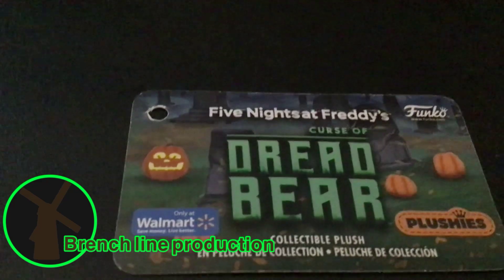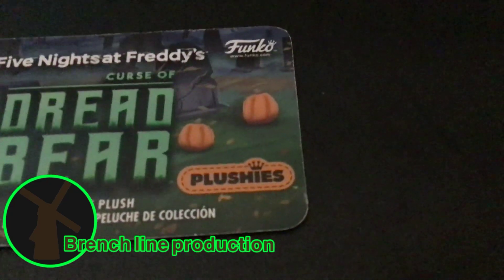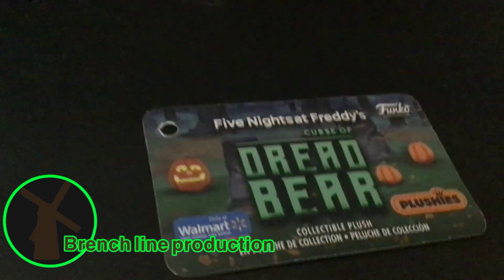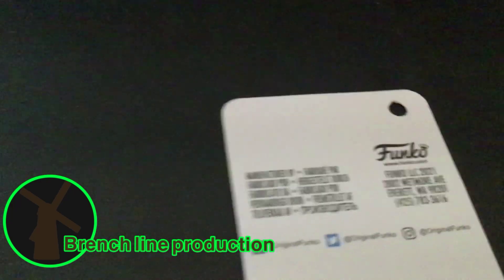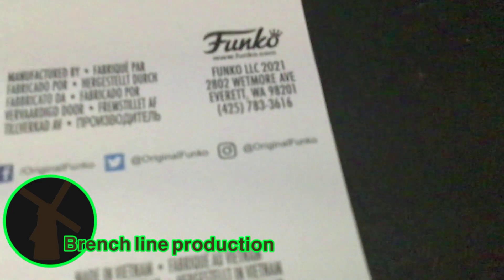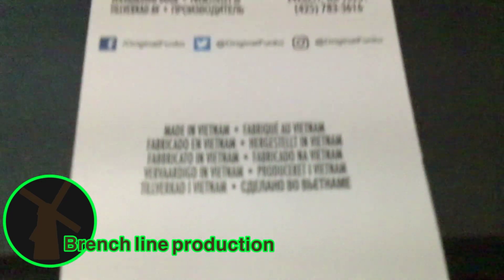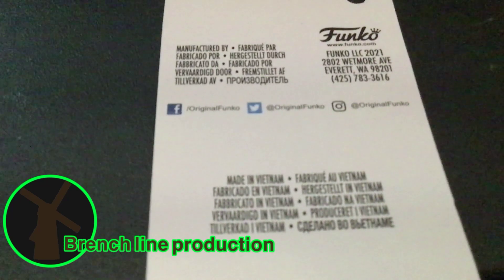I always wondered what the collection plush was but never got to realize it. The other tag is a Funko tag — you can follow them on Facebook, Twitter, and Instagram.